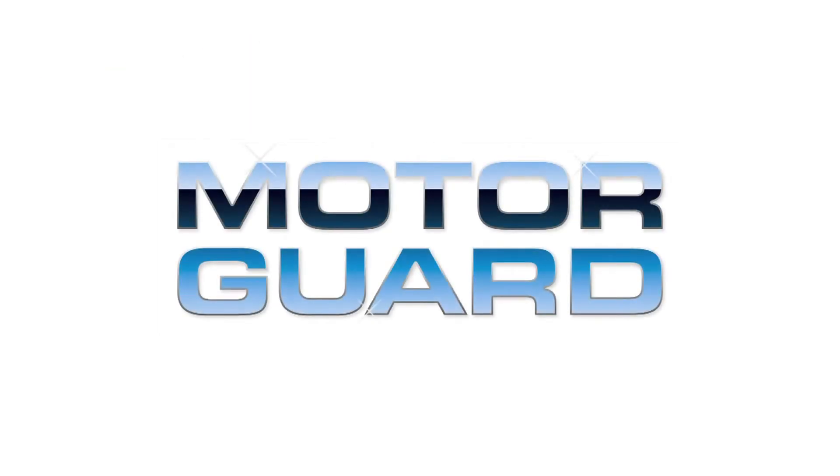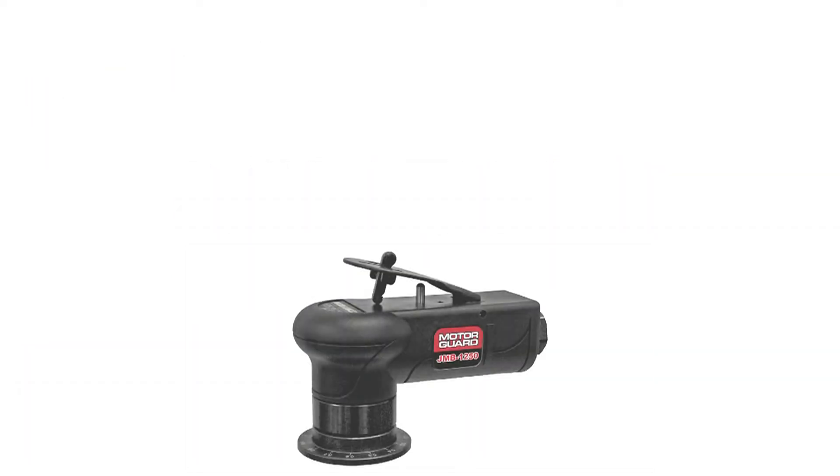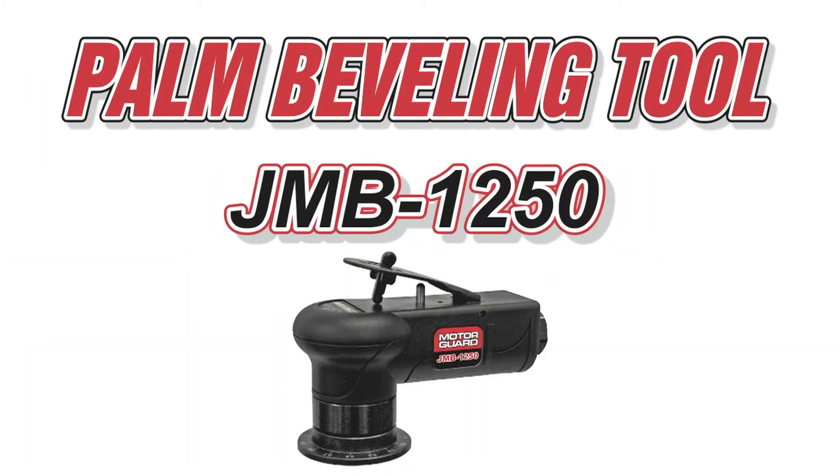MotorGuard is proud to present a revolutionary pneumatic beveling tool that fits in the palm of your hand: the JMB-1250 Palm Beveling Tool.